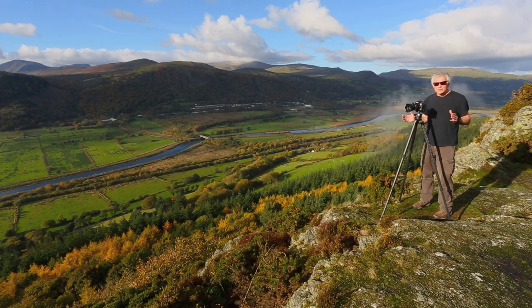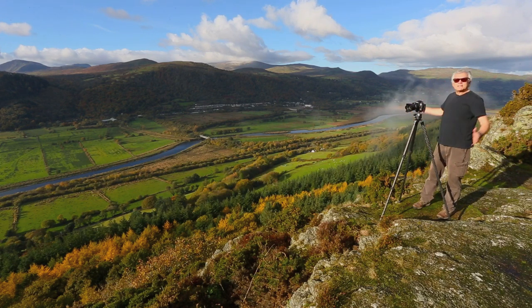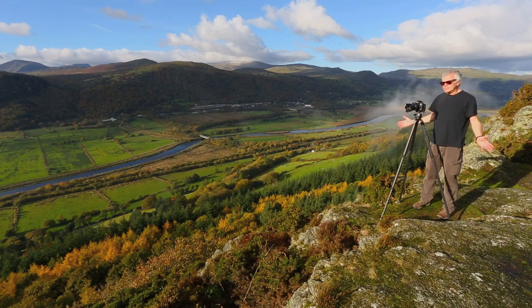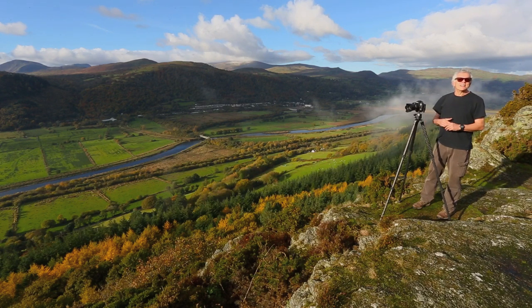Now a lot of people say to me, Rick, why do you need a telephoto lens for landscape photography? The telephoto lenses help you follow this rule: cut the clutter. Yes, there is a big sweeping landscape here, but if you get everything in — including the foreground and all the clouds — there's a lot of clutter. So the 70-200mm lens helps you cut the clutter.